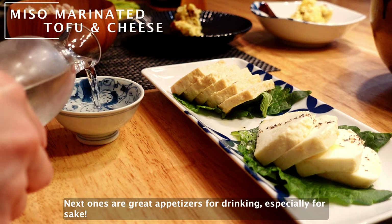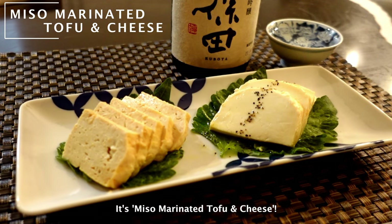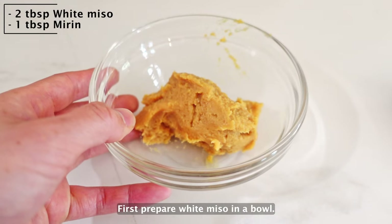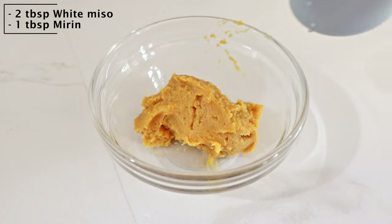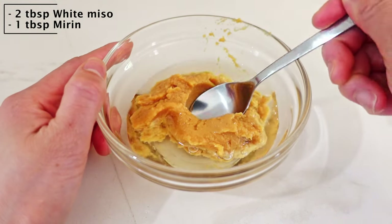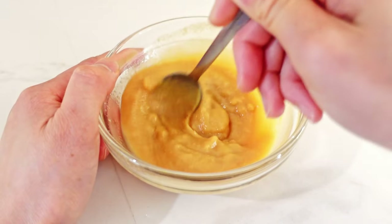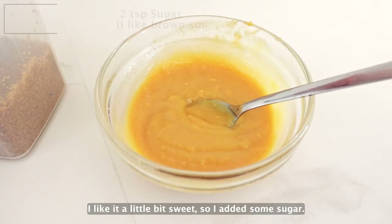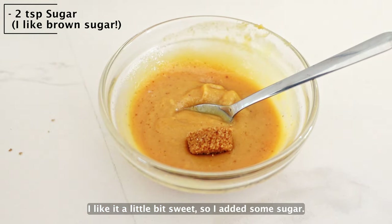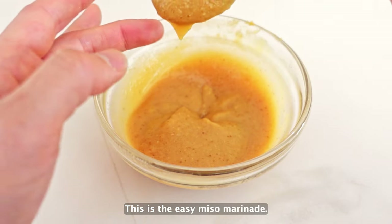Next one's a great appetizer for drinking, especially for sake. It's miso marinated tofu and cheese. First, prepare white miso in a bowl. Add mirin, then mix them well. I like it a little bit sweet, so I added some sugar. This is the easy miso marinade.